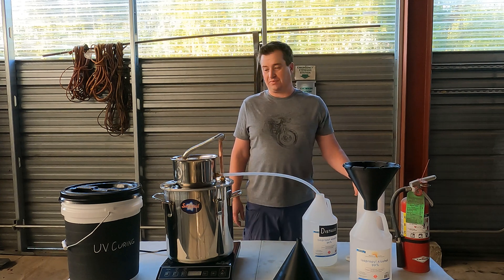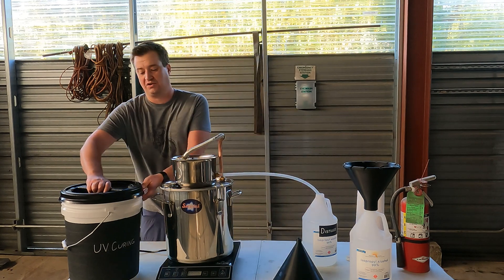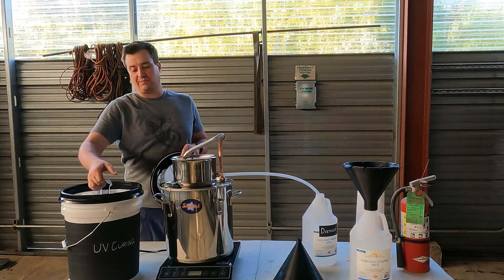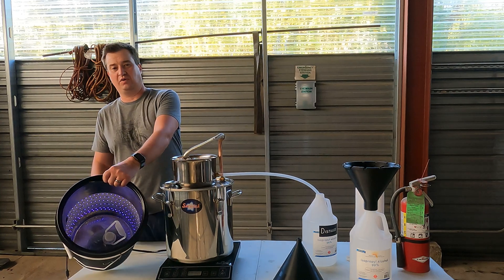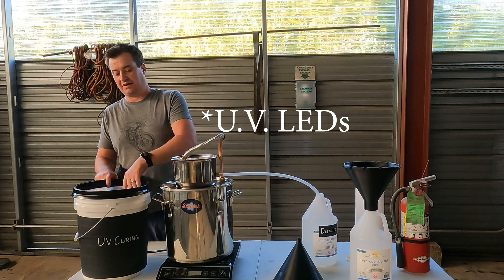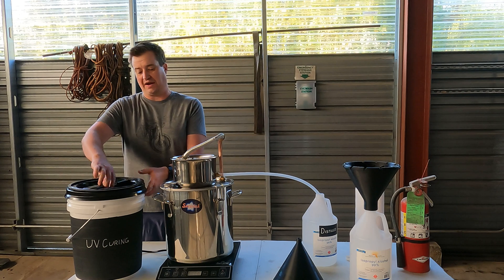The process I use is just a real simple three-step process. First I cure the IPA in my curing bucket. I take my old dirty IPA and drop it into this bucket which I've lined with some IR LEDs. I also lined the whole inside with reflective tape. When I originally built this I used a white bucket because I thought that would help reflect the light back in.